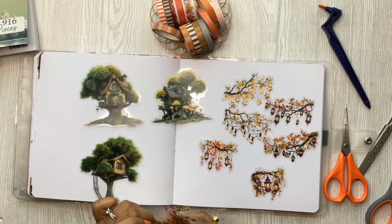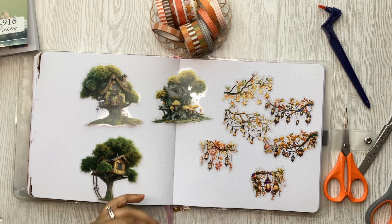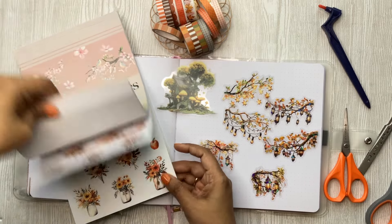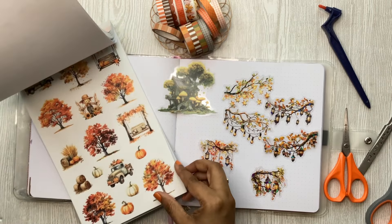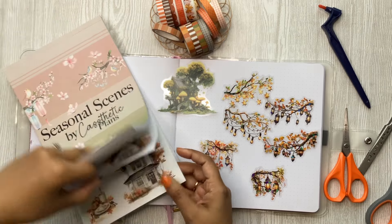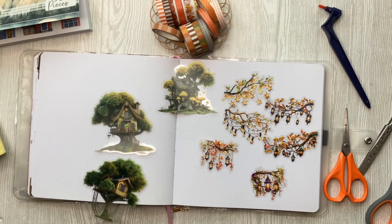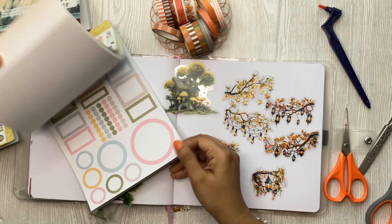I'll be using all the washi tapes you see here. Once I start, I can talk more about the loop group. For the fall ones we do have these bigger scenes — one is on paper and one is on here. I might even bring in some distress oxides because this is the season for all the colors. This is the fall set, but I'm not sure I want to go full-on fall here.